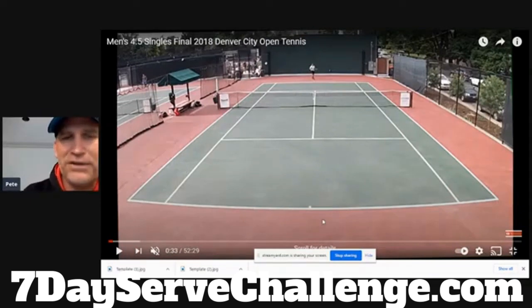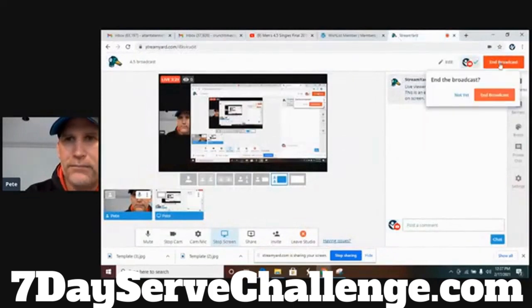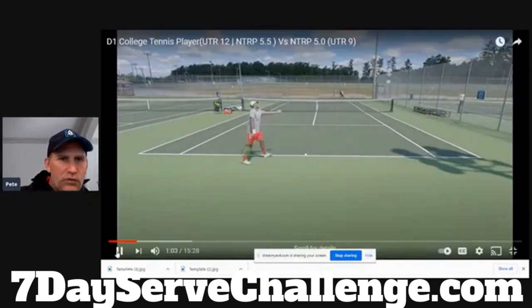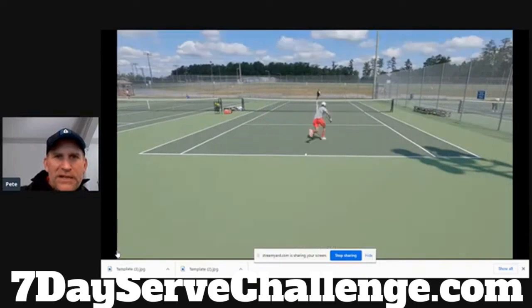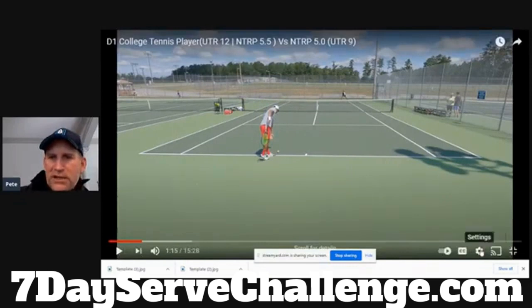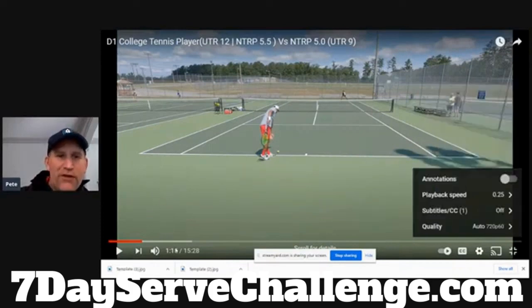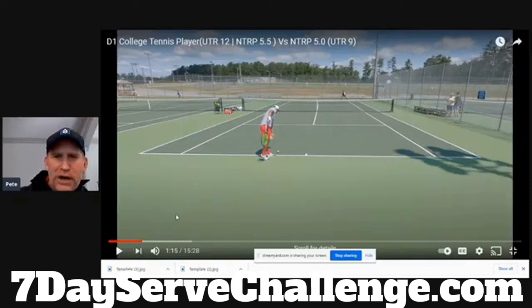Now we're going to look at the 5.0 plus serve — you can see each level step by step, the subtle and not-so-subtle differences. These guys say they're 5.0 to 5.5 players. I think they're more 5.0 to 5.5. If they are 5.0, they're like the strongest 5.0 players at your club — they could play open tournaments for sure. We're going to see a lot more polish here and the serve is going to be pretty close to resembling what a professional looks like.